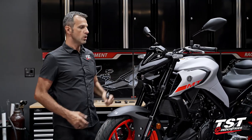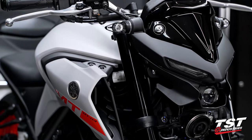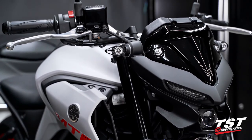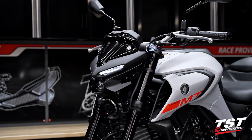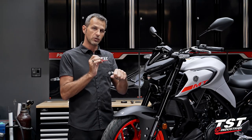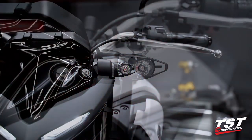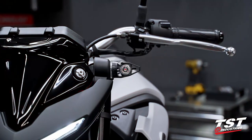We do have these flush pod signals that we call MEC GTRs. We actually designed these specifically for the Yamaha MT-Line, and this is a member of the MT-Line, so these will fit on it very, very nicely. They do have one single LED — it's a very high-power LED firing through a very sophisticated lens array. In brightness, it'll rival these.